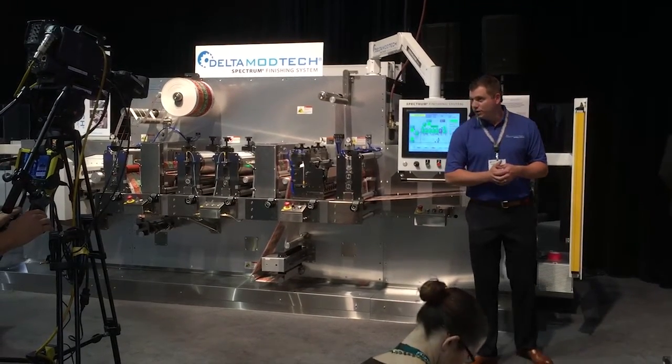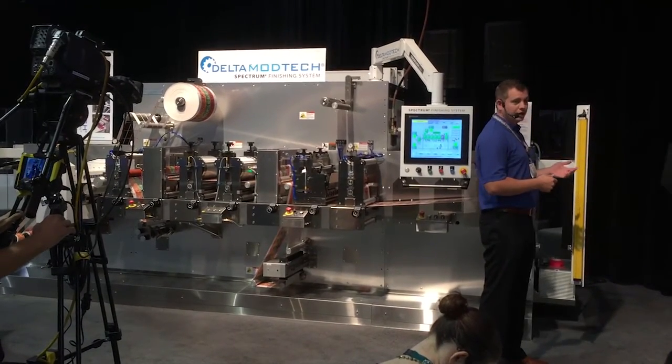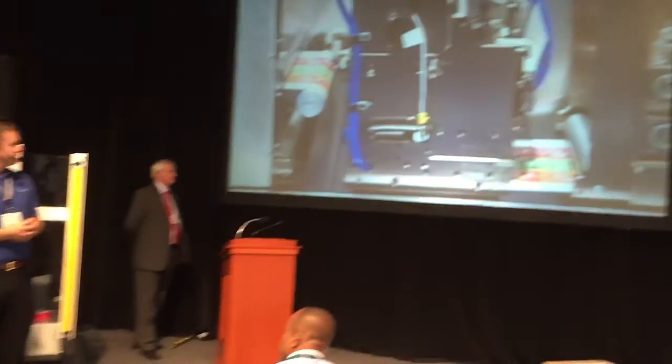We're going to move to Station 2, which would be the Flexo Station. You could put your varnish on, or you could do a spot print or a back print. You could also do the overlam unwind if you didn't want to varnish.